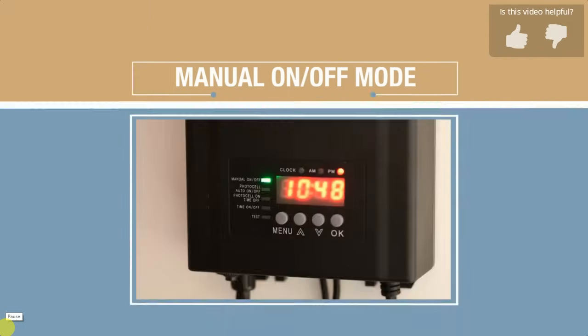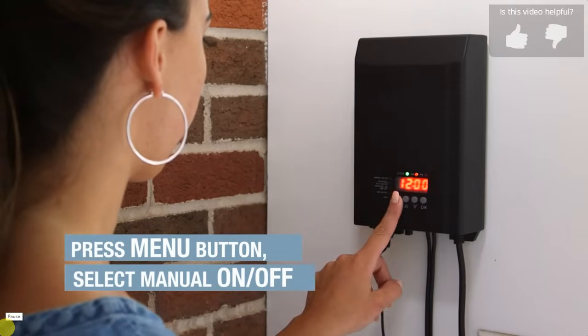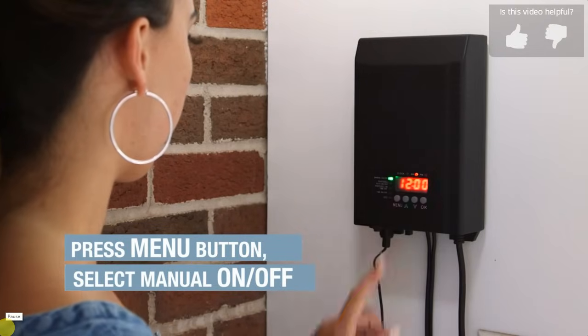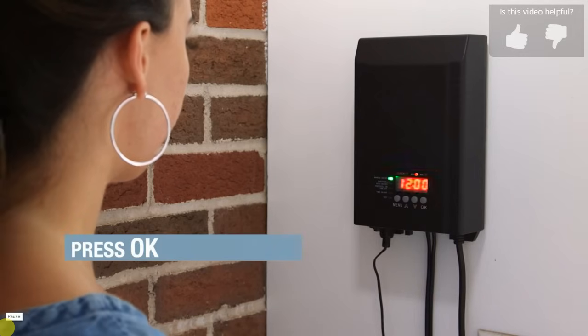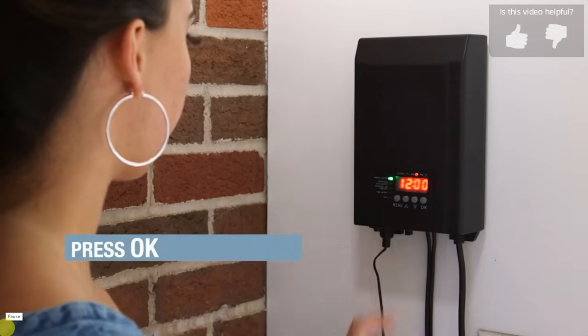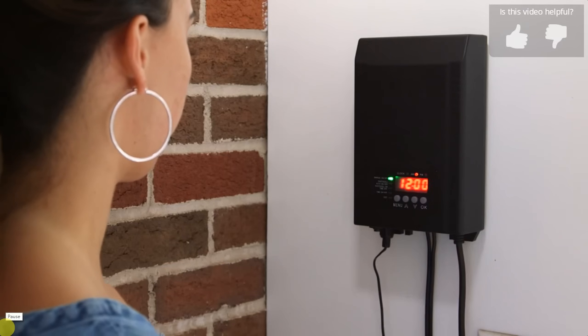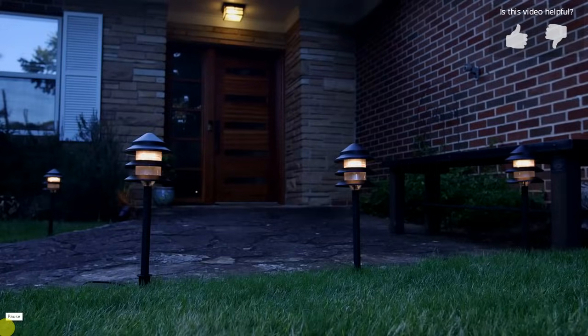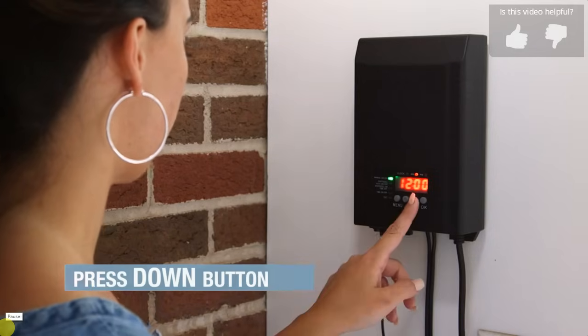Let's start with the manual on/off mode. Press the menu button to select manual on/off mode. A green light will illuminate and the display will flash. At this point press the OK button. Now press the up arrow button — the landscape lights will illuminate. Now press the down arrow button — the lights will turn off.